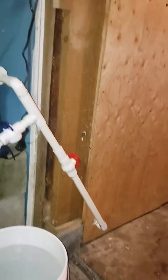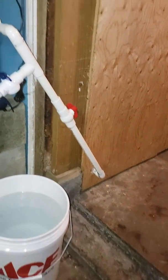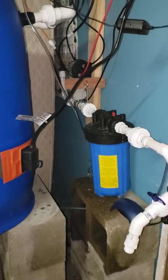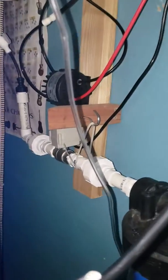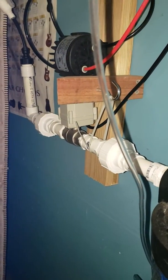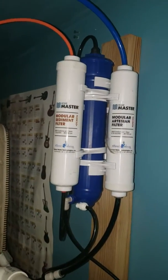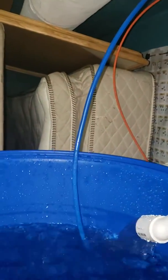The water supply is actually coming out of the grow room through a carbon filter, into a motorized ball valve, and up through a reverse osmosis system before it goes into the barrel.